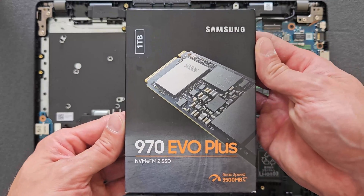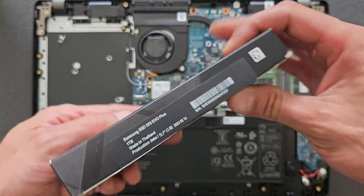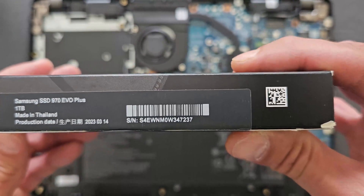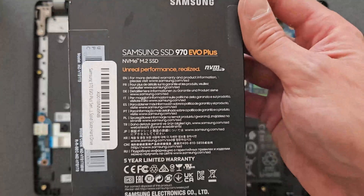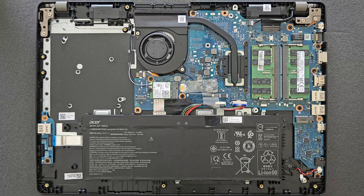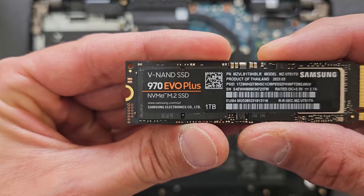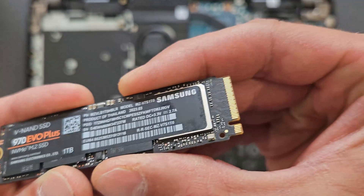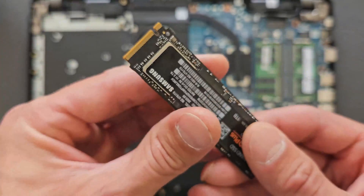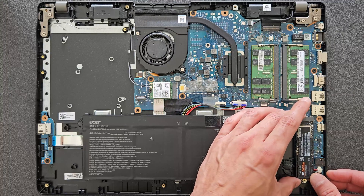The one going in now is a Samsung 970 Evo Plus, one terabyte. I'll leave a link in the description for this exact one or a similar one. I've been using these on several different laptops — great drives, good speeds, lots of storage, and they're cheap at the moment, so it's a good deal. Here's a closer look, and just slide it in gently the same way — it goes in quite easily.